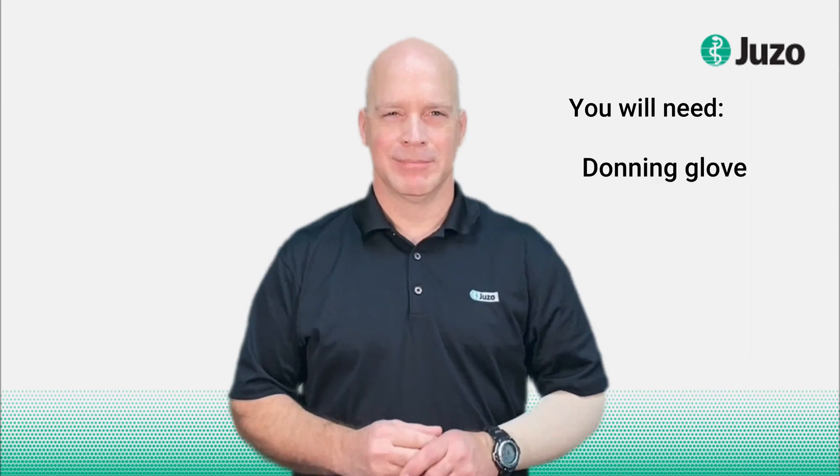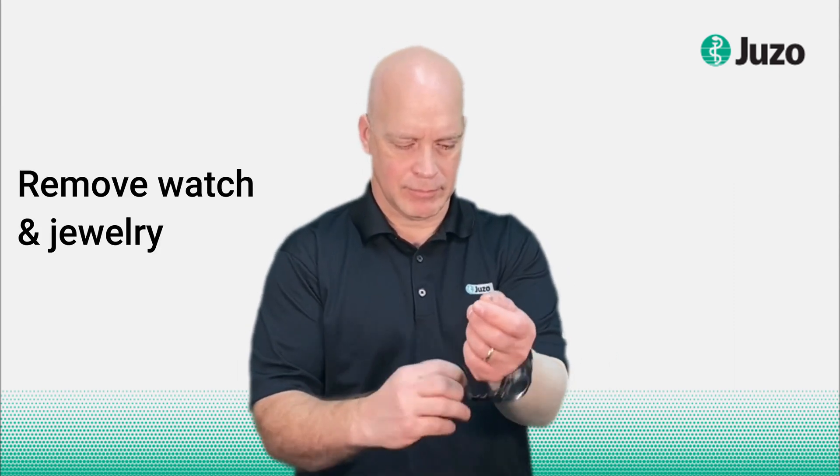Welcome. To get your garments off, first you will need donning gloves. Next, remove watches, jewelry, rings — anything that might be able to tear your garments.